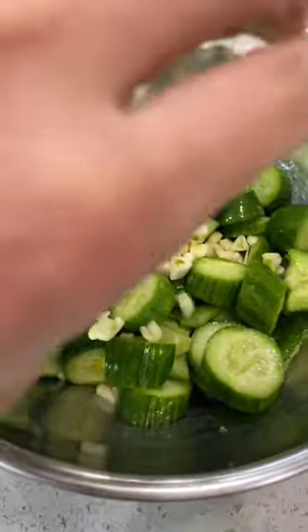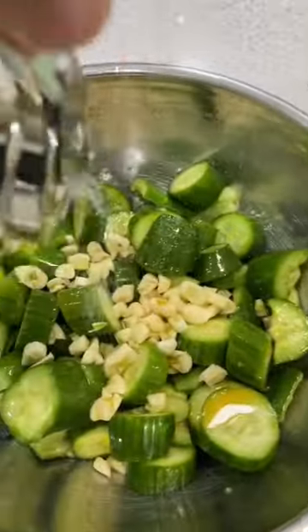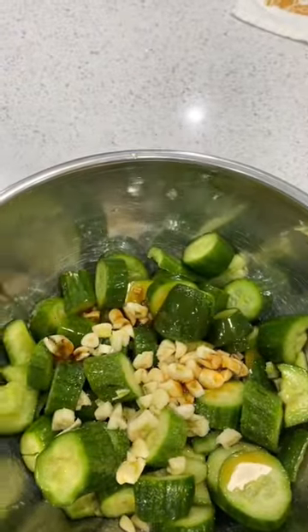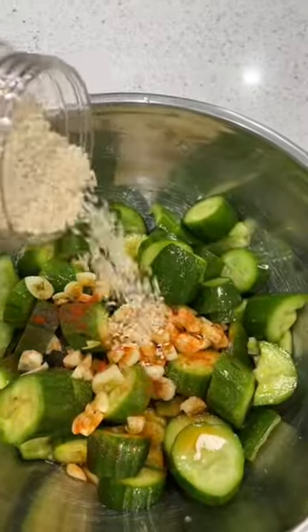Season with garlic, rice vinegar, lots of sesame oil, add sugar, soy sauce, chili powder to your preference, and a good amount of sesame seeds.